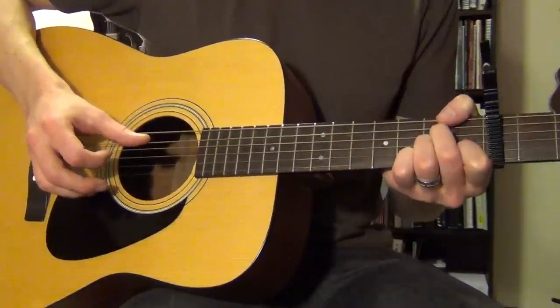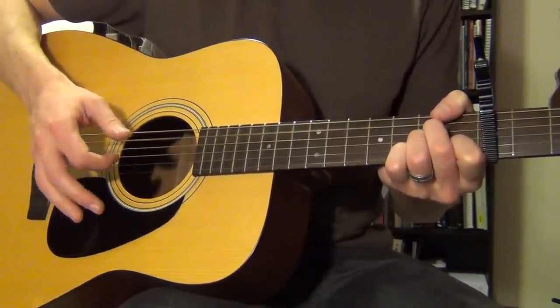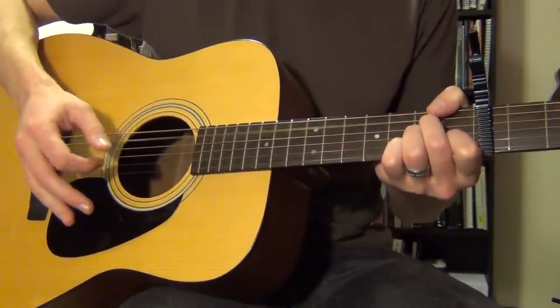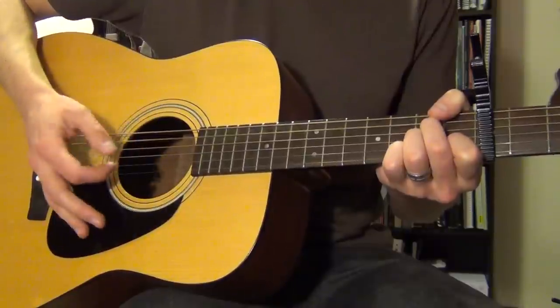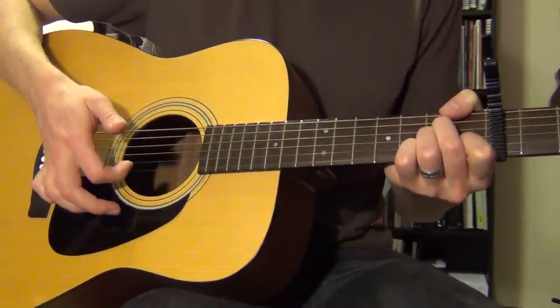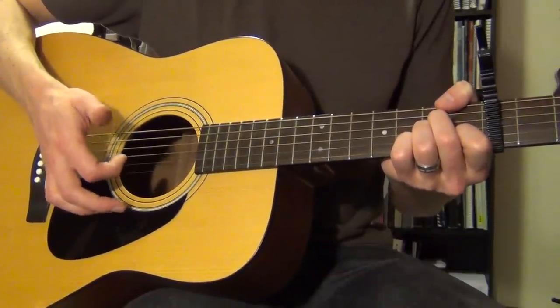So you're going to go bass note with your thumb and then chuck with your pointer finger. The next thing we're going to add is an upstroke — an up pick — with your pointer finger right after that chuck.